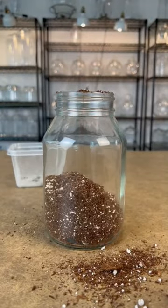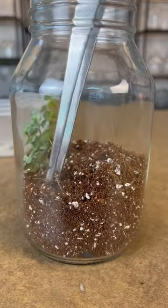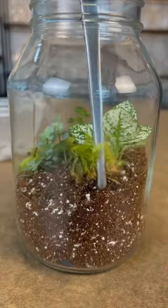Having these little guys inside of your terrarium can be very helpful because they act like a cleanup crew. They love to eat dead plant material, which can help prevent nasty stuff like fungal growth, keeping our terrarium mold free.